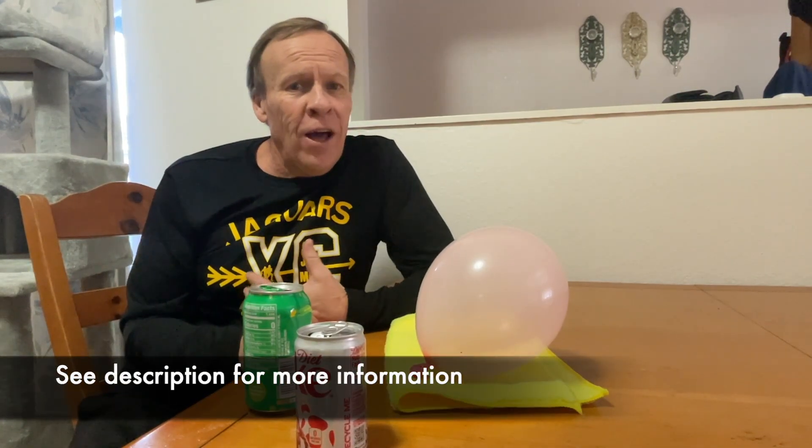Welcome back to Kids Fun Science, my name is Ken. Today's experiment is the soda can roll. This is a really easy and fun experiment — you probably have most of the supplies in your house, and if not, it doesn't cost that much. What you need for the experiment is a soda can, an empty one — it could be any kind of soda can, aluminum.